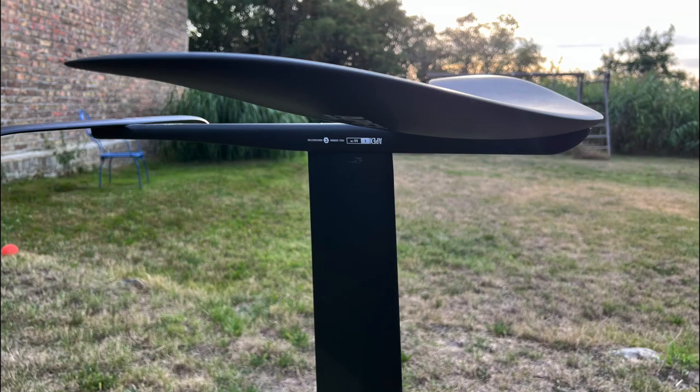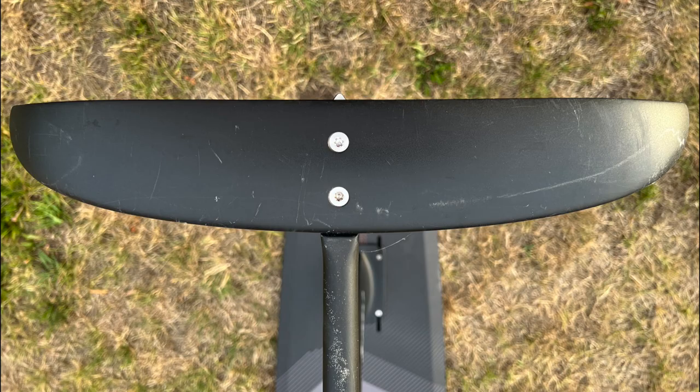In addition, all parts — the mast, fuselage, front and rear wing — are built with a special thickness which should reduce drag in the water by about 15 percent, compared with a standard wing.